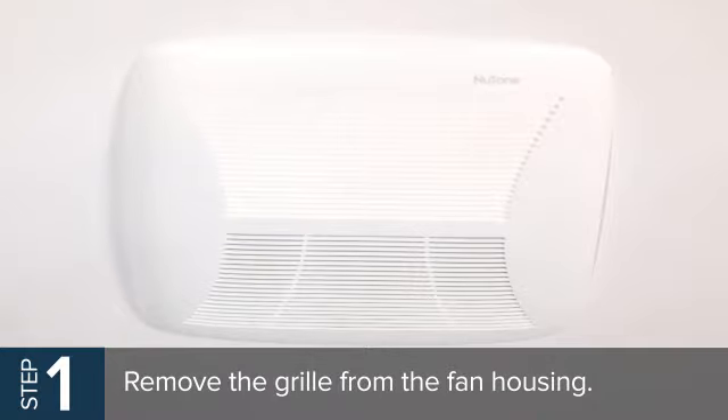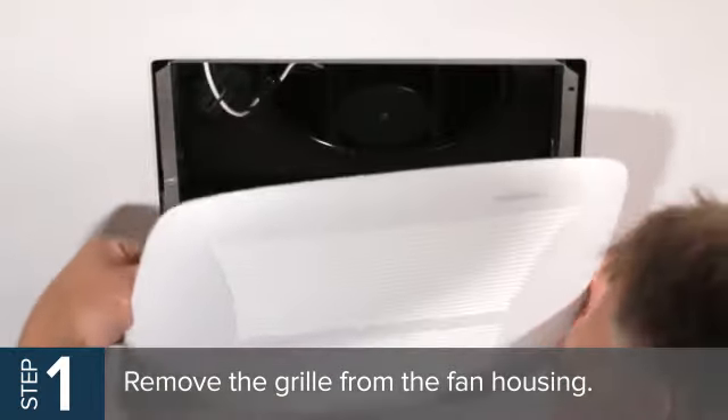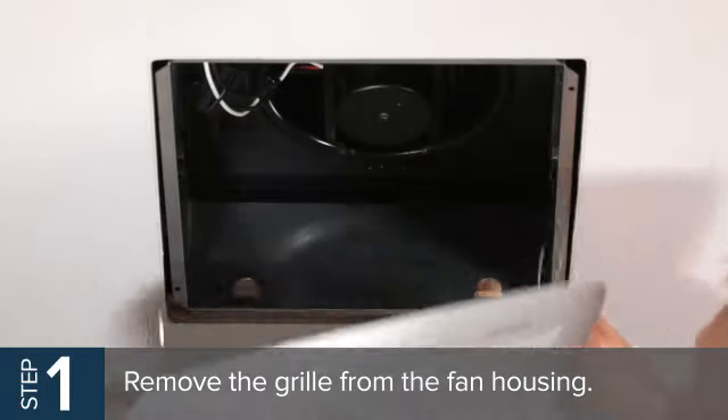To get started, remove the grill from the fan housing. If you have a fan light, disconnect the electrical harness for the light first and then completely remove the grill.